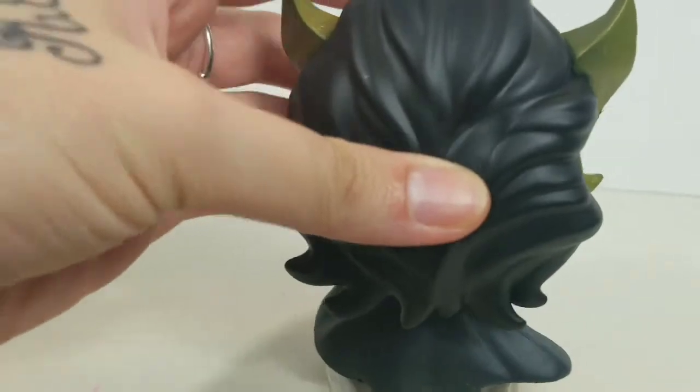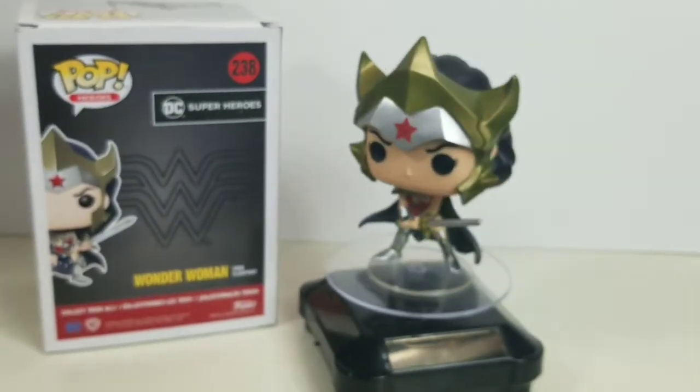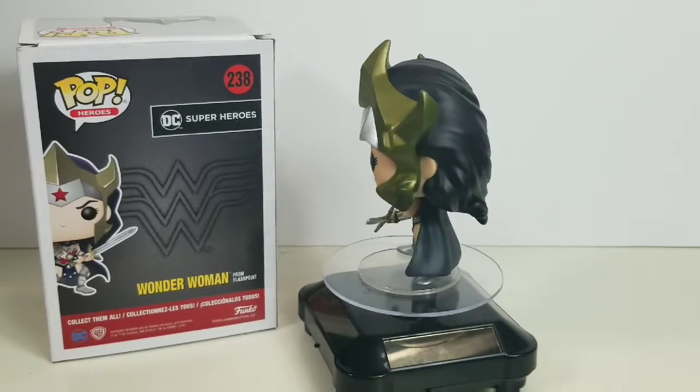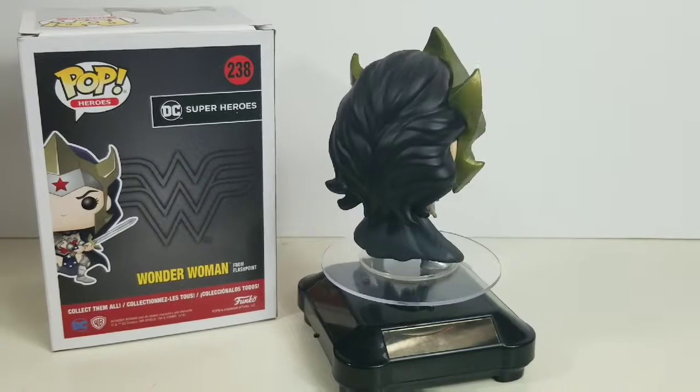Here is another fantastic piece — she has a stand. Here's another fantastic piece to add to my Wonder Woman collection. Thank you guys so much for watching, hit that subscribe button, that like button, and happy hunting!